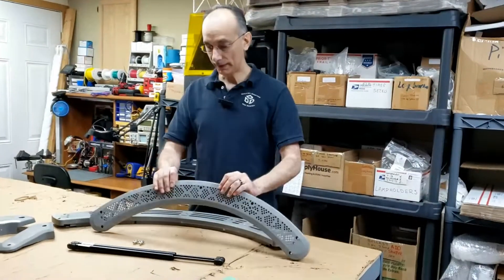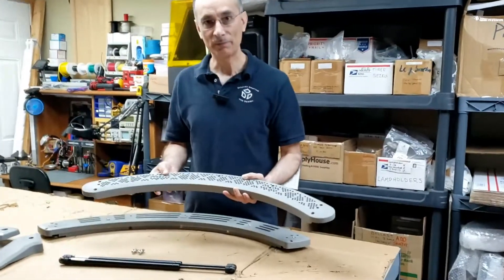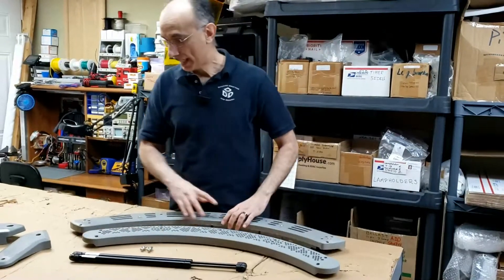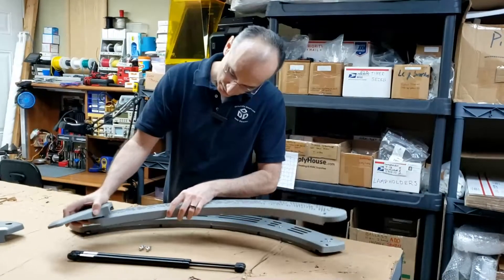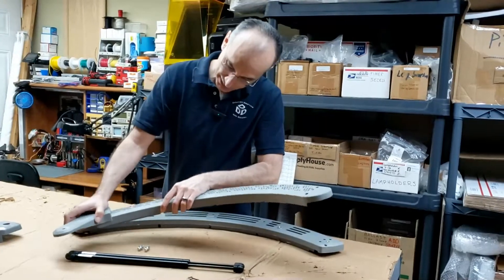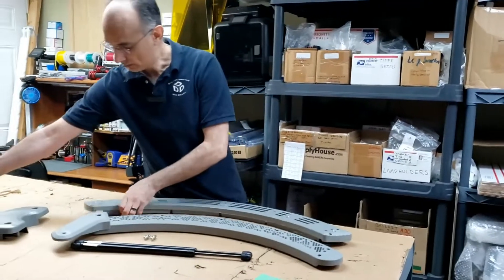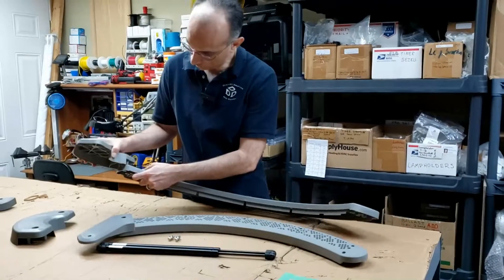This is an ESB style end cap for the ESB tanning beds. This is a SolarStorm end cap, and this is the arm or the hinge for the ESB style that connects here. The SolarStorm style arm connects into the end cap as well.